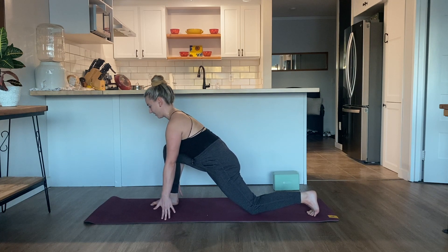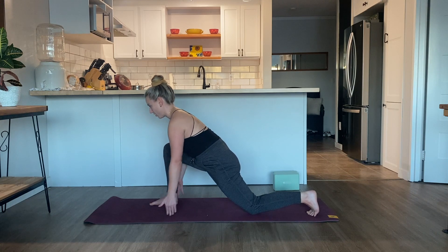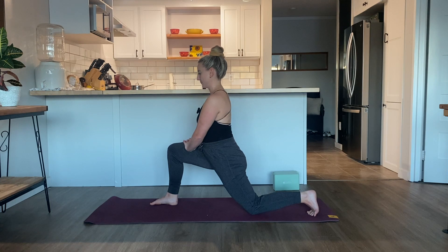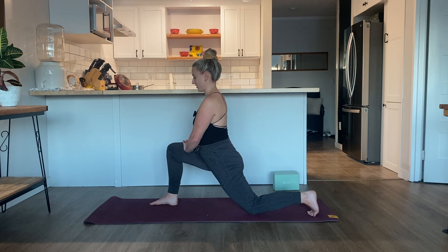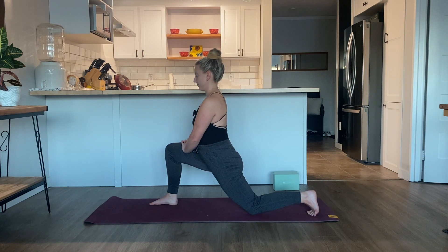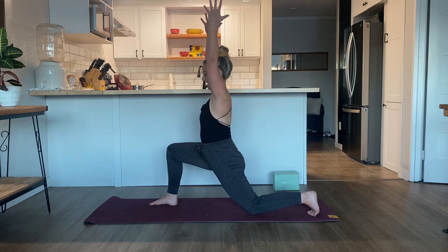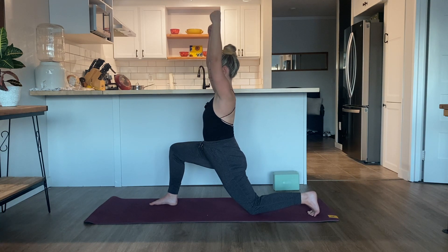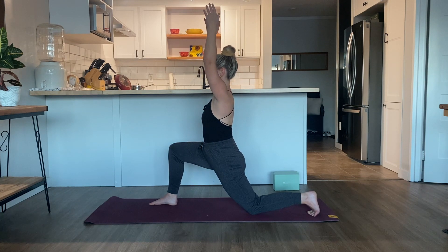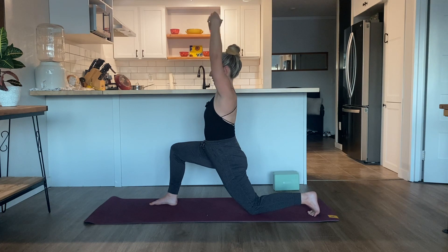Come up onto the fingertips. Inhale, lengthen the spine. Maybe pause here or come all the way up and place the hands on top of the right thigh. Keep grounding into the feet — right knee stacked on top of the right ankle. Inhale, lift the arms up overhead. Drawing the low ribcage down, softening the tops of the shoulders. Notice what you have to work in this position and notice what you can soften. Once you feel the foundation of your pose, bring your awareness and attention to your breath.